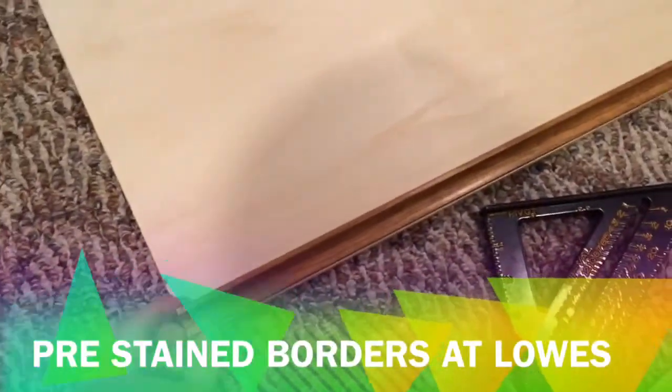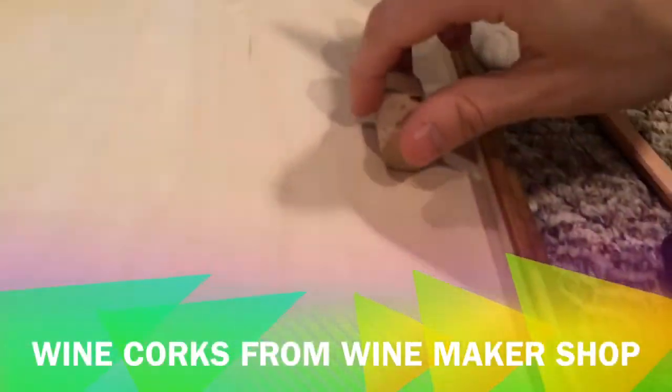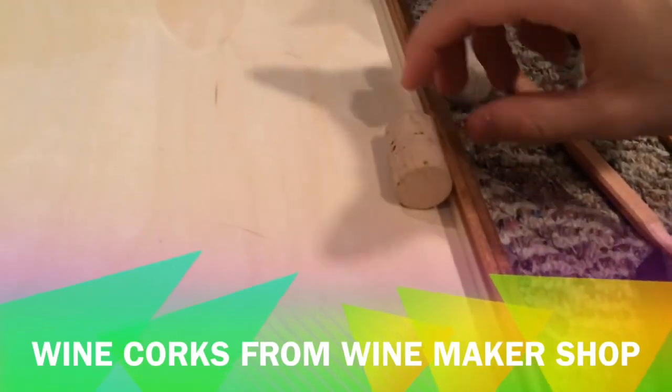I bought these brackets, even though they're the wrong ones — I should have gotten the picture-hanging kind — but I'm just going to glue them on top so it works. There's going to be corks on here and it'll make it just about deep enough.